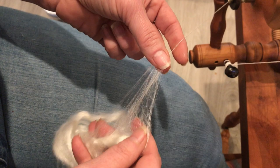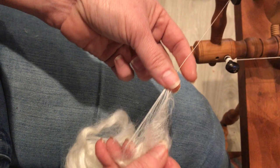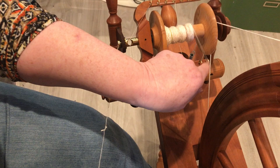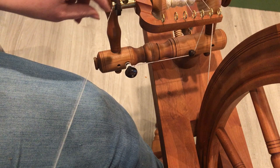My right hand, or back hand, is my drafting zone creating the triangle, and I'm simply separating out the fibers as I work. I'm going to change hooks now — creating a new zone — and adjust my tension just a tiny bit.